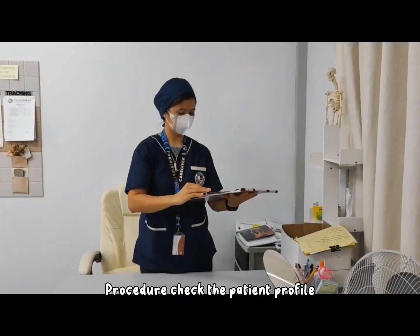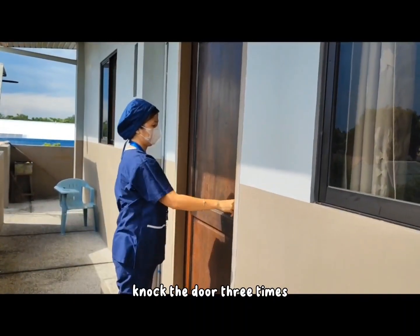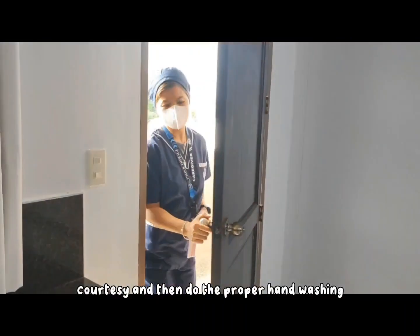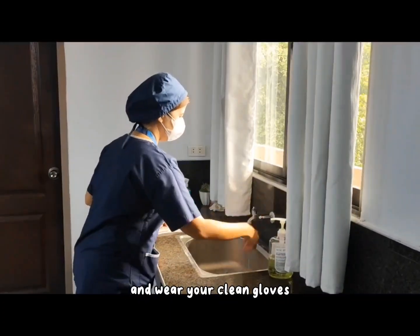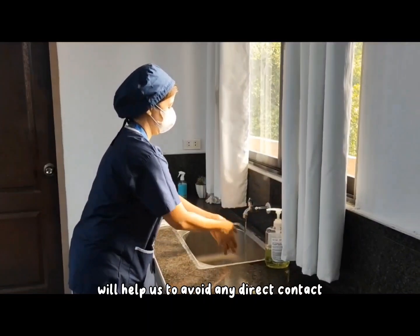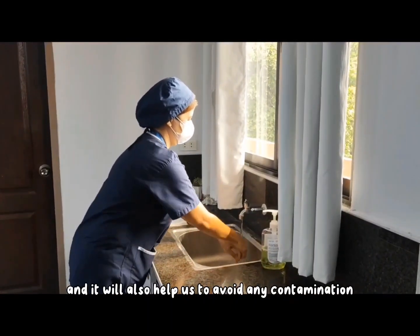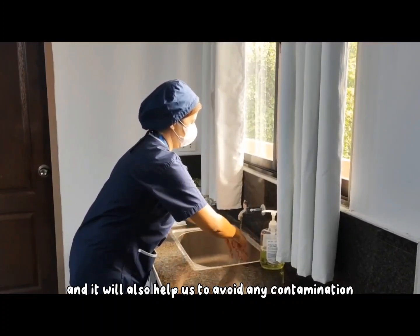Procedure. Check the patient profile, then proceed to the patient unit and knock the door three times for courtesy. Then do proper handwashing and wear your clean gloves. Wearing clean gloves will help us to avoid any direct contact with the soiled underpads of the patient and will also help us to avoid any contamination.